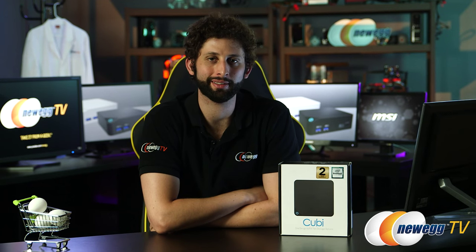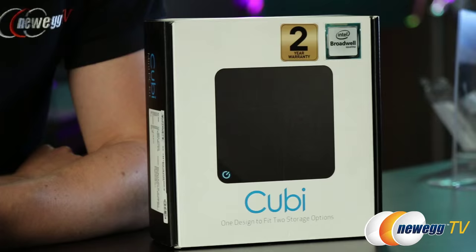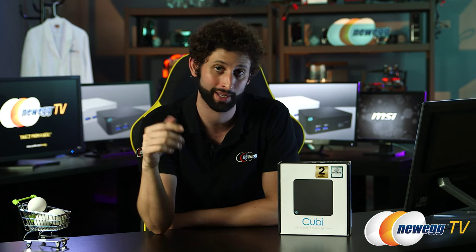I'm Seth Rodkin here for Newegg TV, and today I've got a little something special to show you. We all know that mini PCs have undergone a revolution recently — you can stick them almost anywhere, and there are practically a million different uses for them. Today I'm going to show you MSI's QB mini PC kit. This thing is more versatile and customizable than anything you've probably seen before, so let's check it out.